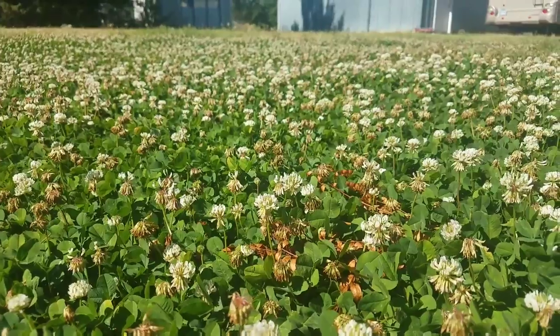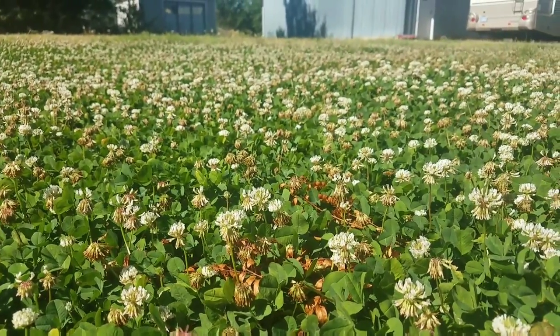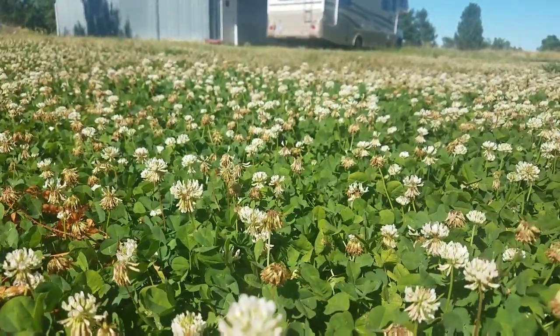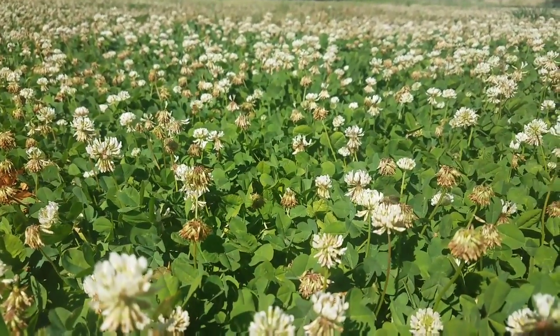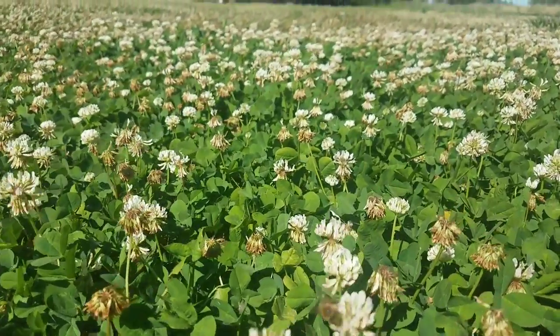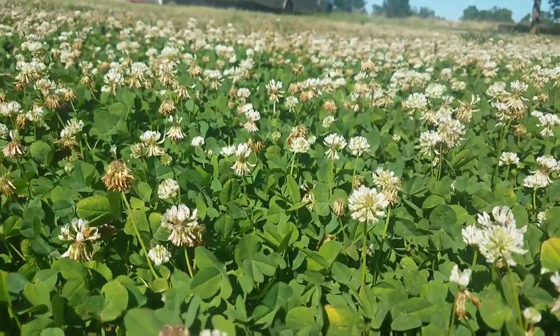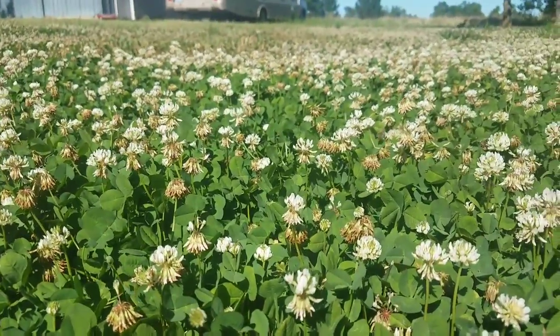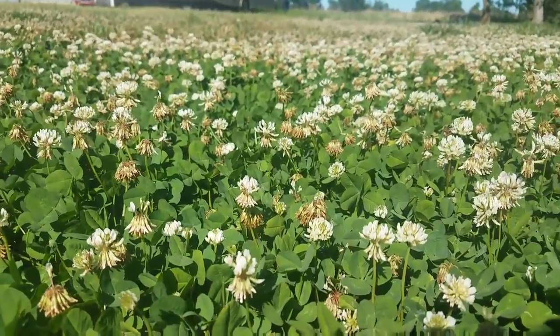Out of everything I've seen, sweet clover and Dutch white clover seem to be their favorites. They are on this stuff all day long. Right now this clover is really loving all the sunshine, it's flowering out really well, and the bees are all over it.